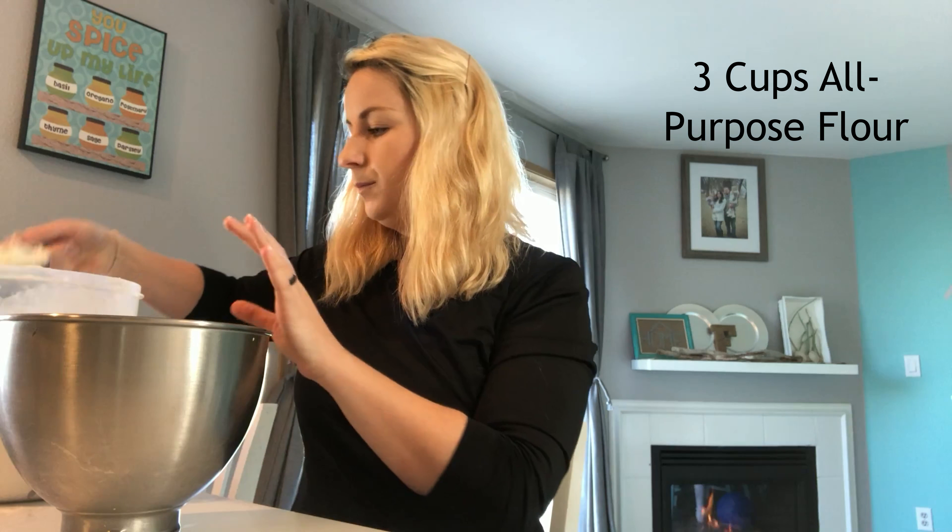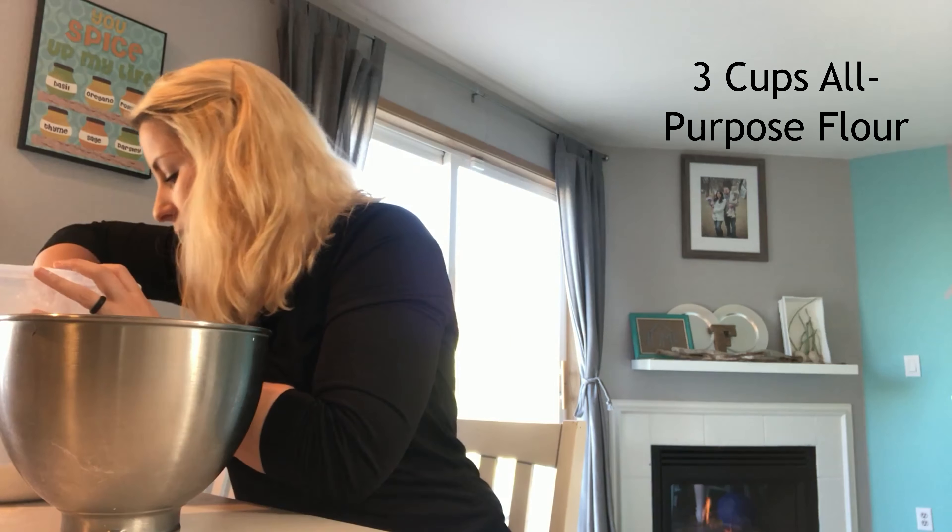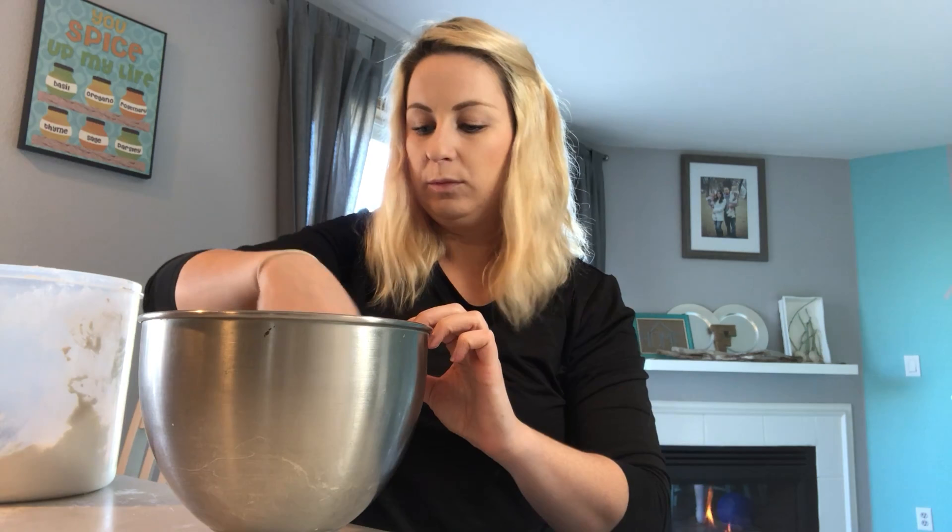The recipe calls for five and a half cups of flour, but you're going to want to add three cups to start with. Make a well — just kind of push the flour off to the side, making a little hole in the middle.